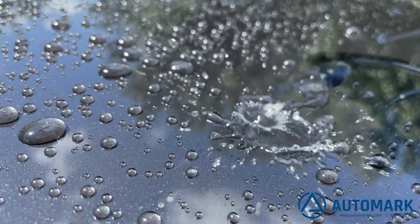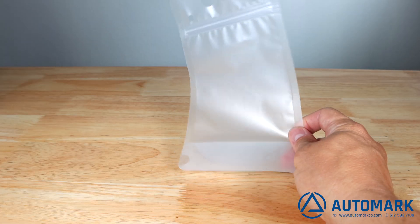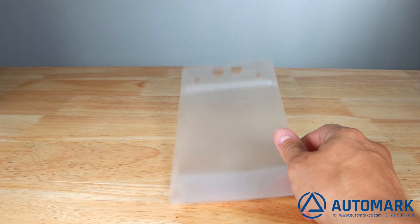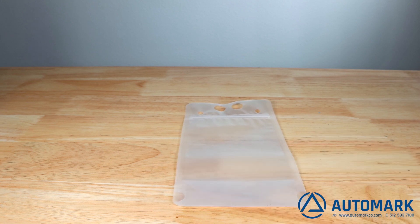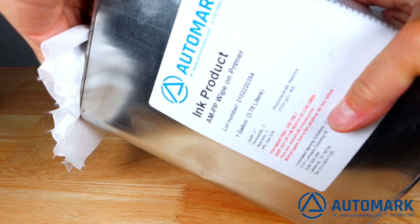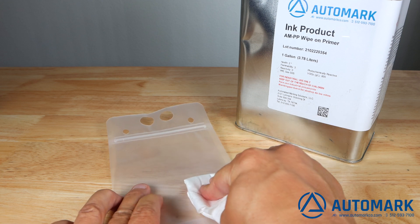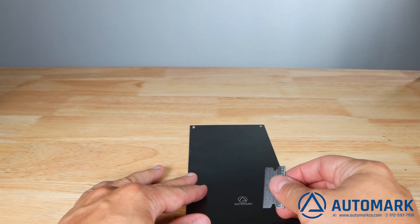This is called non-wetting. So if we raise the surface tension, water would stick to the car. Let's look at this bag, which we are testing to see if it is polypropylene. To raise the surface tension of the part, one of three things can be done: we can corona treat the part, flame treat the part, or simply use our AMPP wipe-on primer.